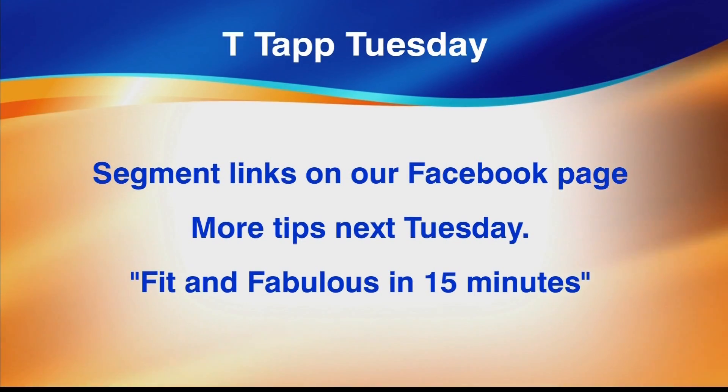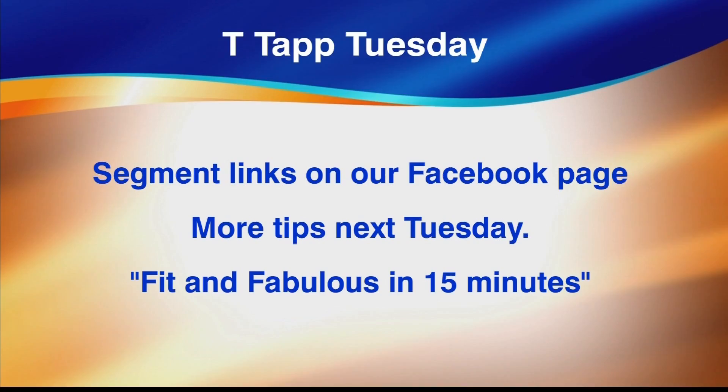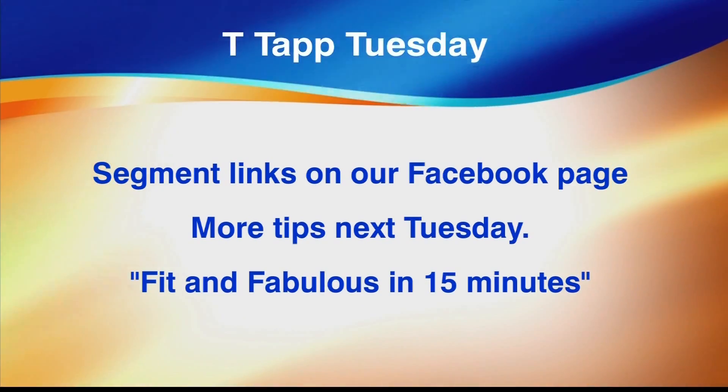How are you doing? Big inhale — I love it! Feel the heart pumping? I do! And to learn more, check this out on our segments. You can go to our Facebook page and be sure to like it. Don't forget her book, Fit and Fabulous in 15 Minutes. We'll be back after I catch my breath. More Studio 10 Live. Happy Hoedowns on YouTube, too!